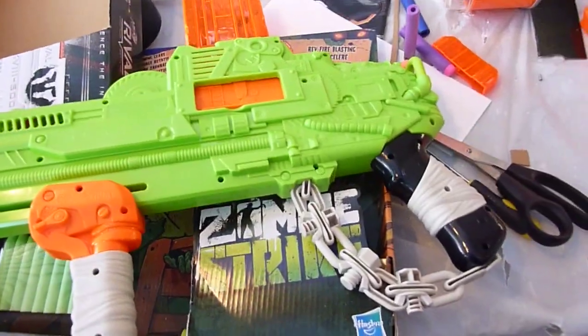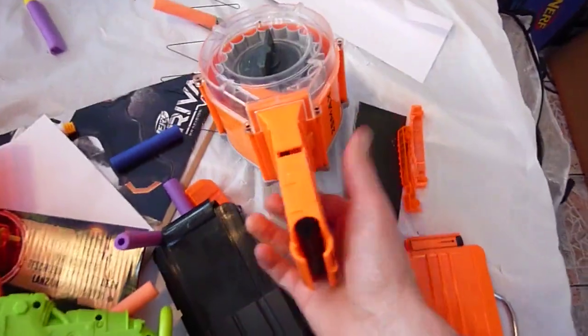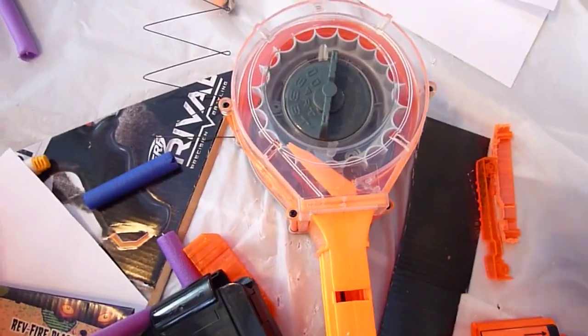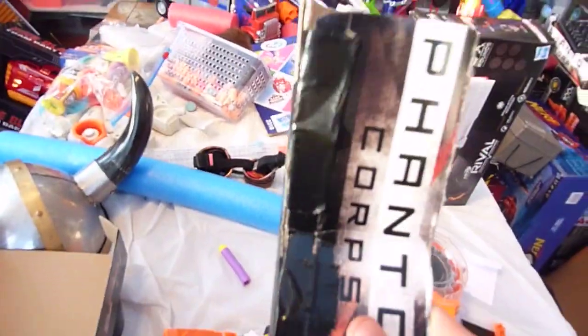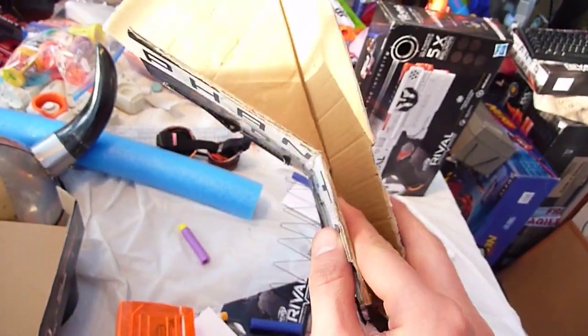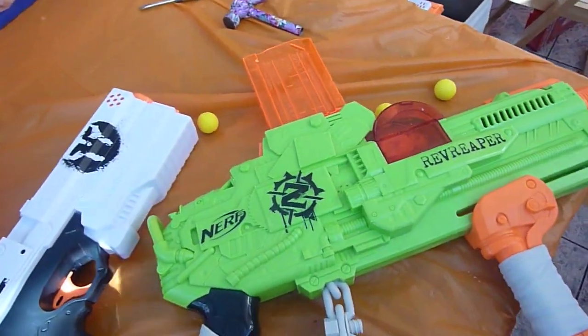How many darts does the Infinus take again — is it 30? My original thought was to take one of these 25-dart mags, simply saw it in half and then have a kind of hopper system — maybe not sawed in half, maybe cut just here. Having experimented with this model here I can see that as maybe presenting a bit of a problem — I think we'd have the same problem with darts getting jammed up against each other. And so this is what we're left with. The next video is going to be me trying to use this in real life at GrimUp Nerf.